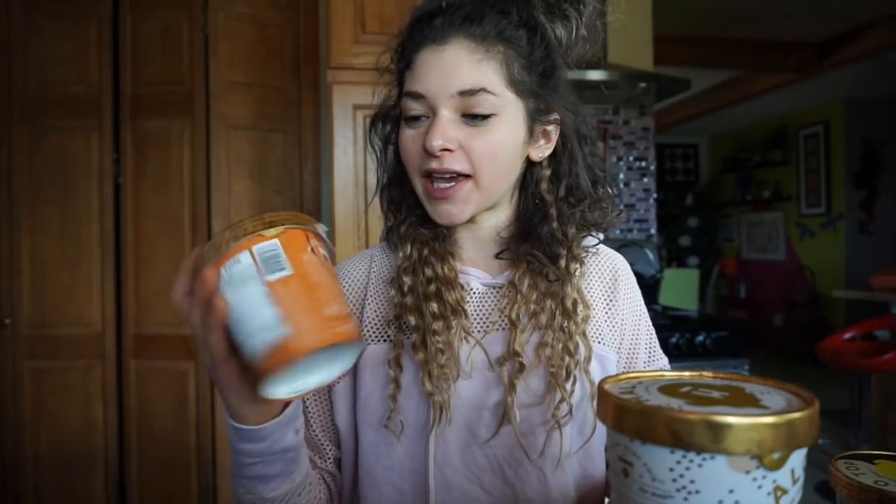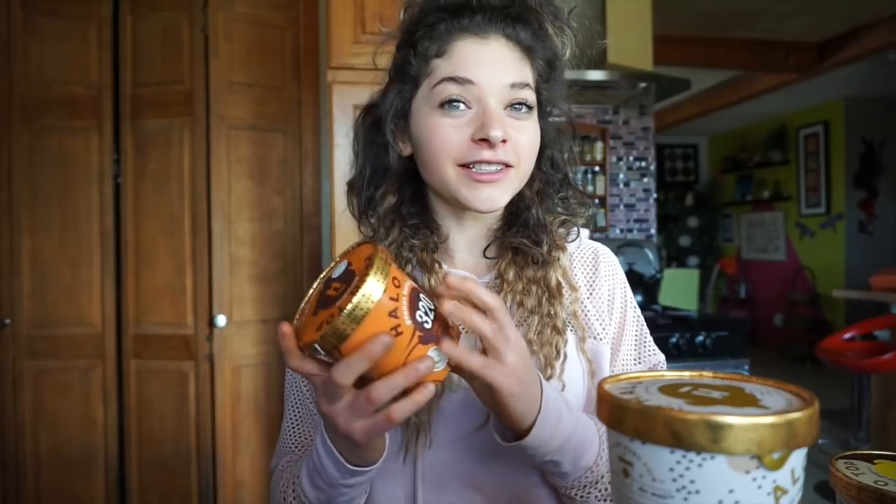Hey guys, welcome back to my YouTube channel. As I promised, I said I would do a Halo Top review because they sent me some ice cream. So I want to share it with you guys, and I will see which one I think is the best.